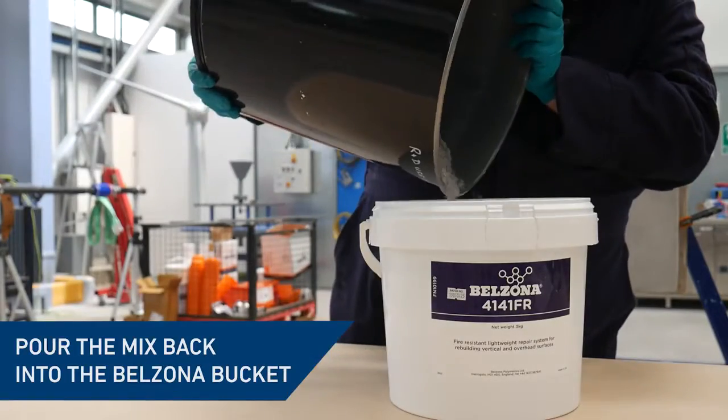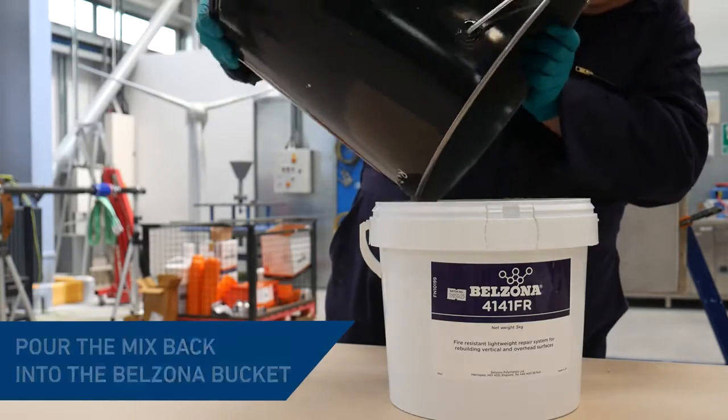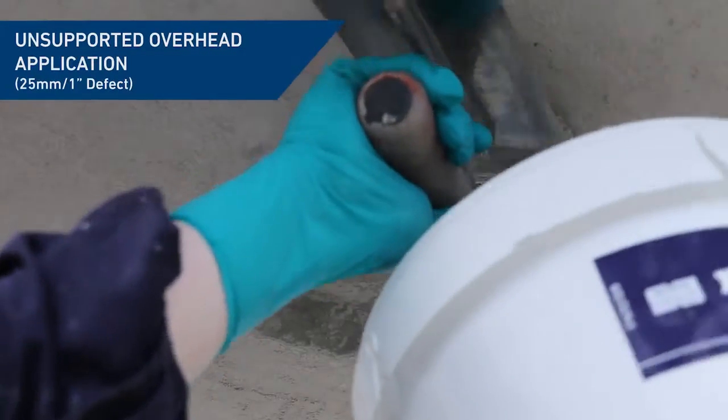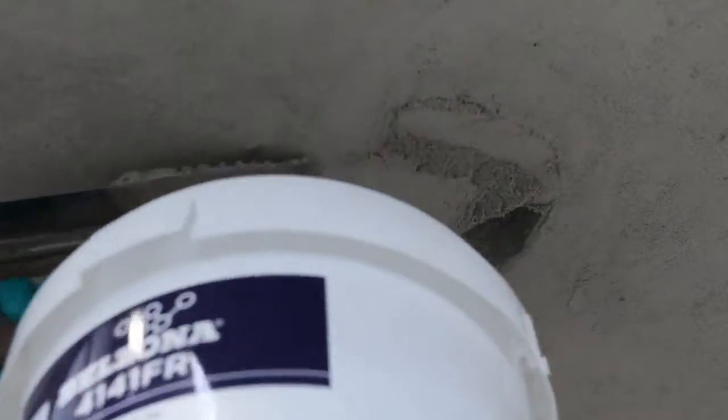Prior to application, the mixed material can be transferred back to the bucket for convenience and transportation to the work area. Belzona 4141FR is best applied using a steel float but can also be applied using a gloved hand.